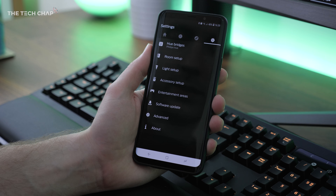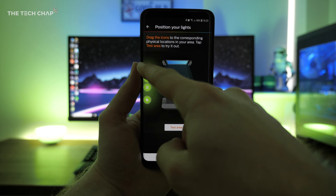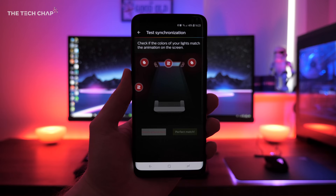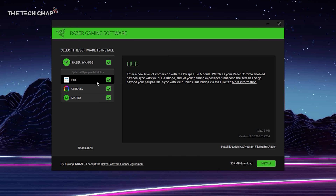Open the Philips Hue app on your phone or tablet and create a new entertainment area. Select the room and then the specific Philips Hue lights you want to include. You get a virtual room map where you can position your lights relative to your chair and the monitor, so the software knows where all your lights are in the room. Then download and install Razer Synapse 3 on your PC — it comes with the Hue and Chroma modules included. Once installed and it's found your Philips Hue bridge, you're good to go.